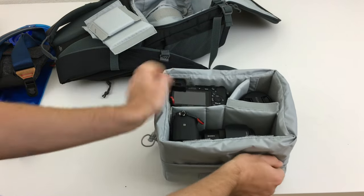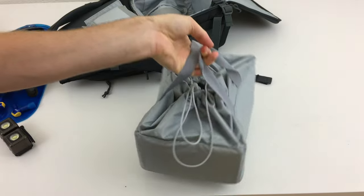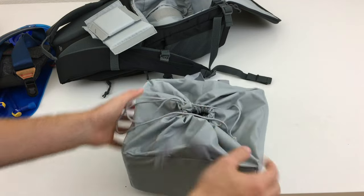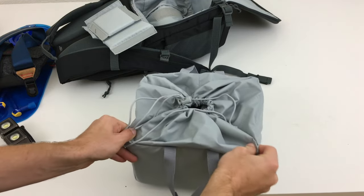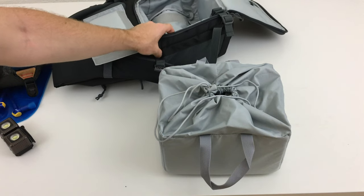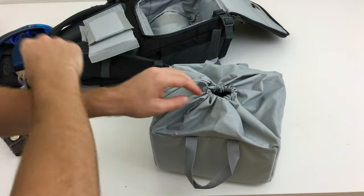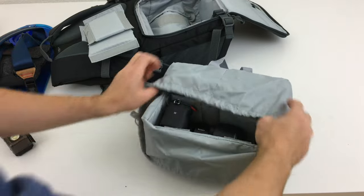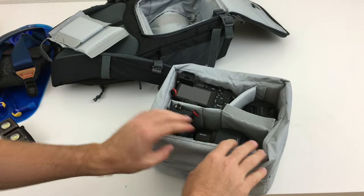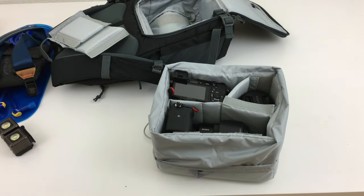It is nice that you can take out this insert and just carry it separately, cinching it closed. But I would have liked to see them use corrugated plastic on the side to make this soft part a little more rigid. When you do put water bottles on the sides of the bag, they can push in and deform your setup, pushing your gear around. For most people that might not be an issue, but because of the limited Velcro options it can shift things around and just be a pain to work with.